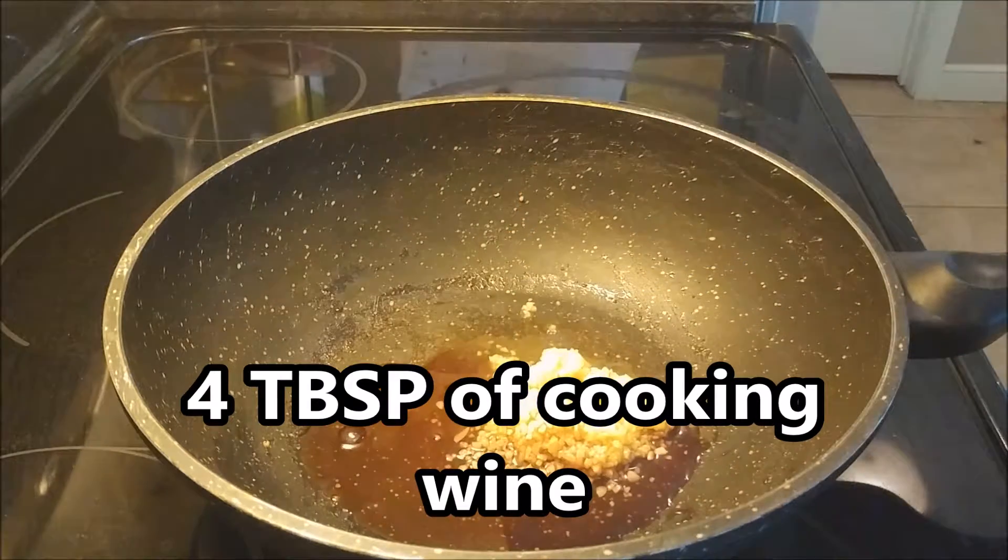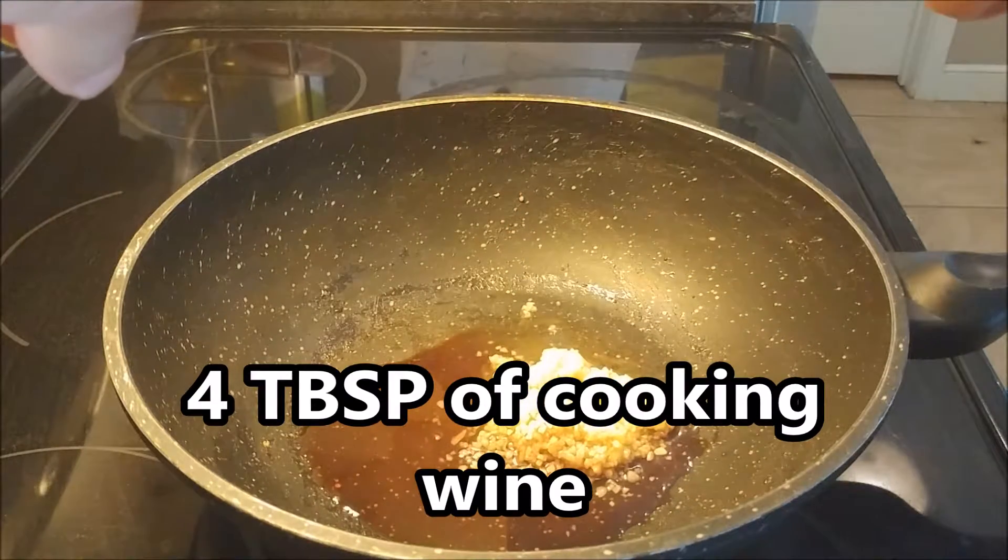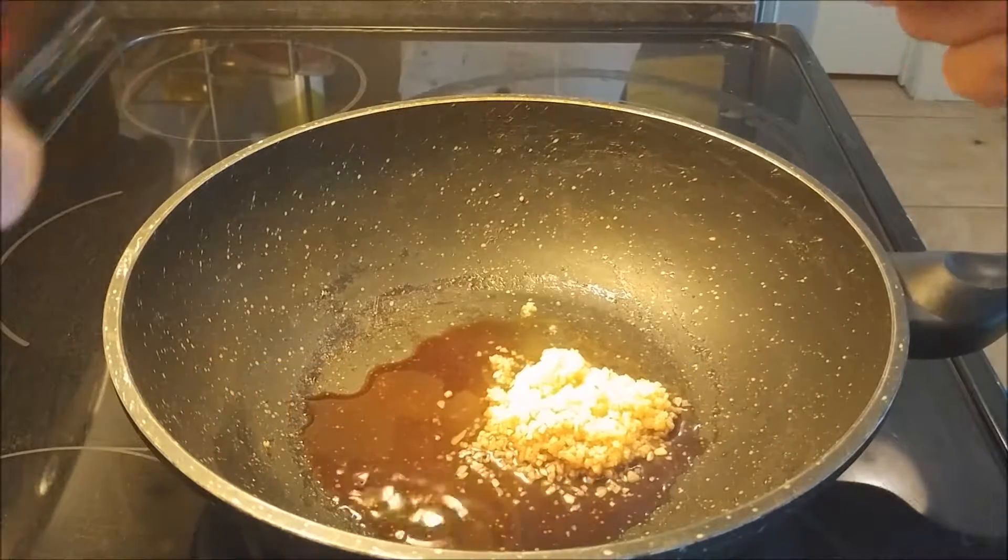We're going to have four tablespoons of cooking wine that we're going to be throwing in here. To be honest with you, any type of wine will do fine.